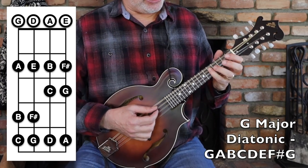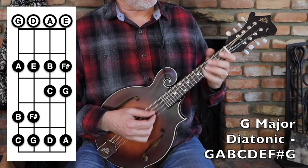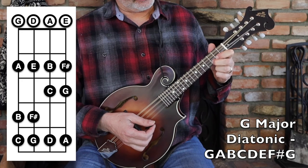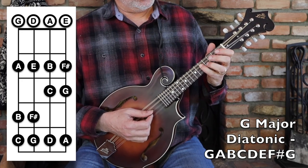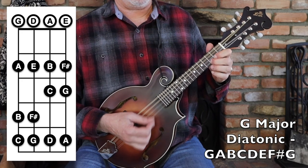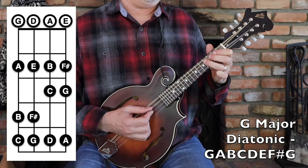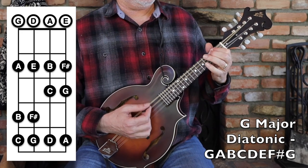And then from there, with the pinky up at the fifth fret of the second string: open, two, three, five; open, two, three. Descending: G, F sharp, E, D, C, B, A, G; F sharp, E, D, C, B, A, G. You can continue up if you want and hit that A and B up there. Just play around with it — you'll find all sorts of little mini melodies all over the instrument.